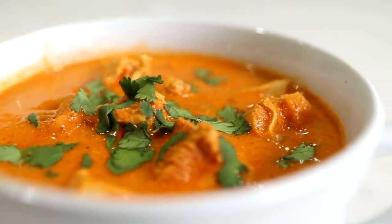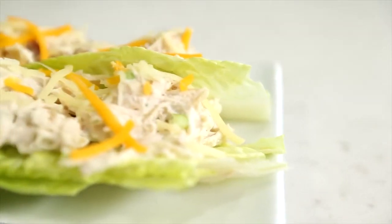Hey guys, welcome back to Six Sister Stuff. Today I'm going to show you how to make three keto recipes in the Instant Pot.